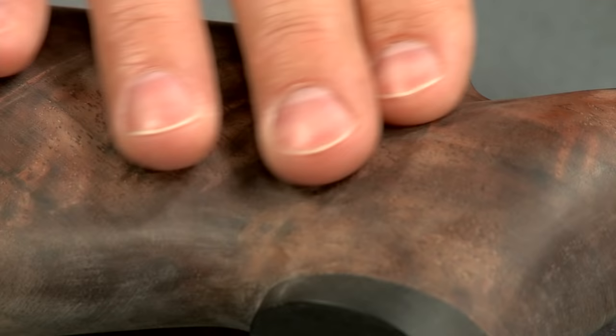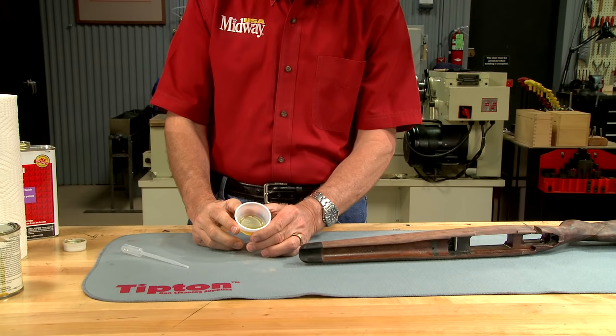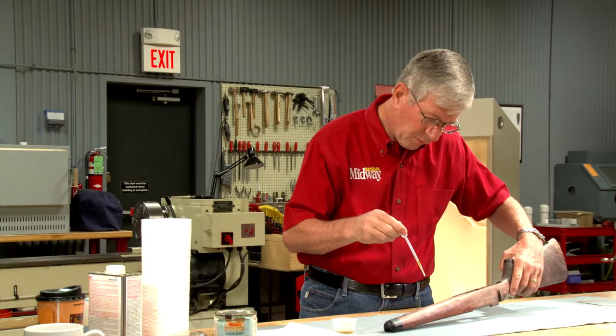Now that the grain is completely filled with varnish, I can apply a traditional linseed oil finish. I'm using boiled linseed oil, and it takes only a small amount over the sealed and filled wood. Compared with the hard work of filling the grain, rubbing on the linseed oil is a relatively easy job — the first coat only takes about a dozen drops.